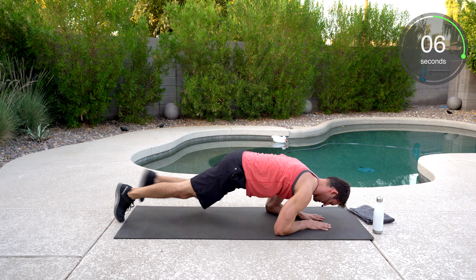We got the plank and reach. Here we go — plank position. If you want to hang out here, totally fine. If not, we're reaching — keeping those hips down, spread your feet. And reach. Well done. That's a tough one as well.